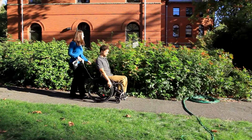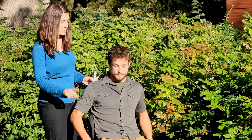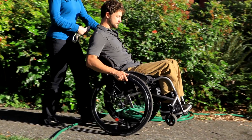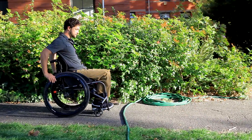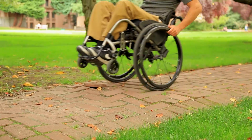Begin navigating raised obstacles with a spotter and start with a basic scenario such as crossing over a garden hose. As you near the hose, perform a pop-up to lift your front wheels up and over the hose. After you master a small raised obstacle, advance to more challenging obstacles such as curb cuts and raised paths.